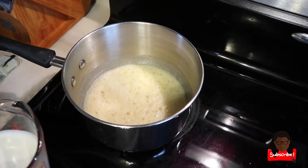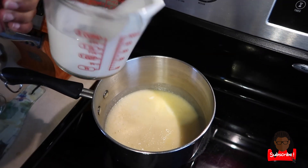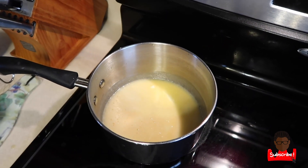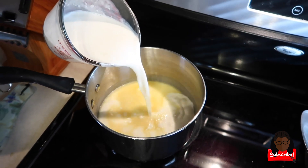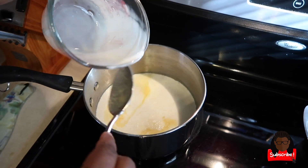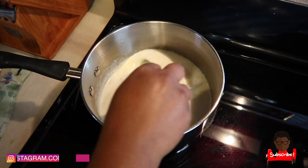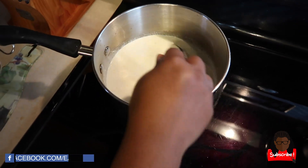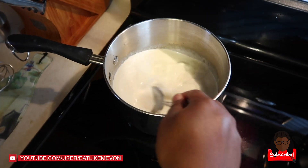Now we want to add in one cup of heavy cream and two cups of half and half, and stir it up. It's going to be some really good cheese sauce. Get the heat back up so we can get this cooking again.